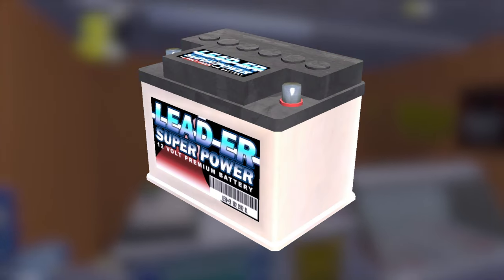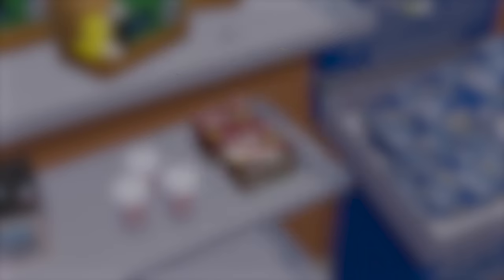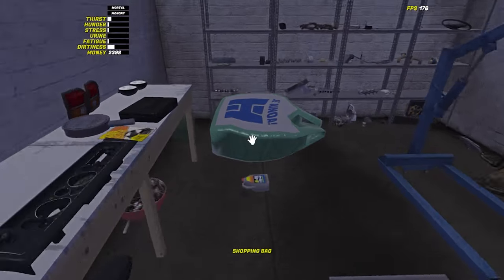You may also want to buy a battery. If you don't put the battery found in the garage on charge right away, it will already be dead. Take your newly bought goodies back home and get ready to build the engine.